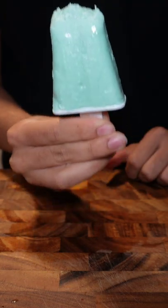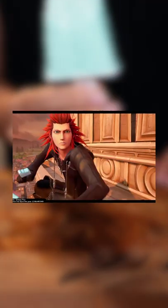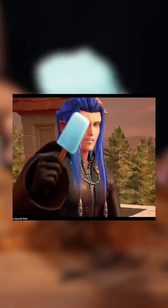I made sea salt ice cream from Kingdom Hearts. Oh, hey! You can't eat all this.